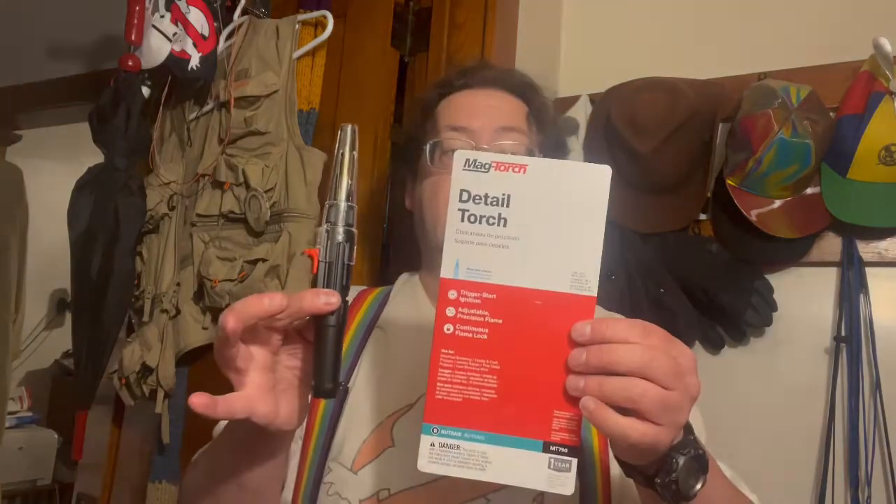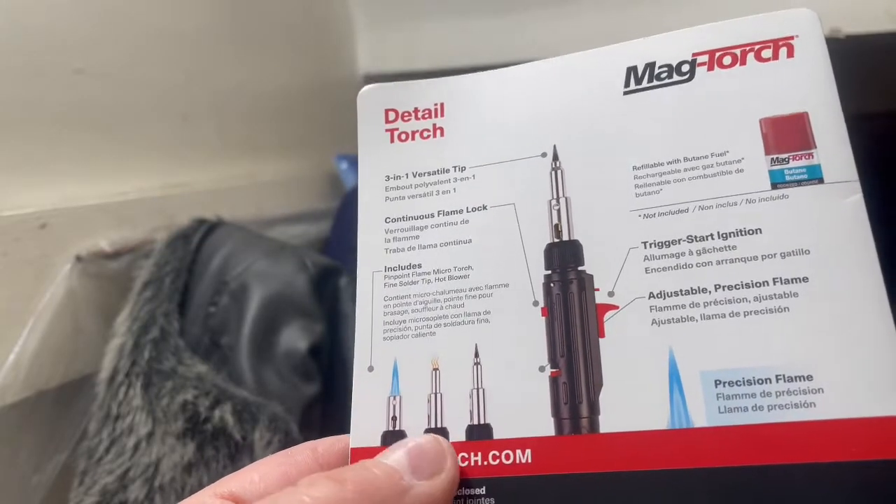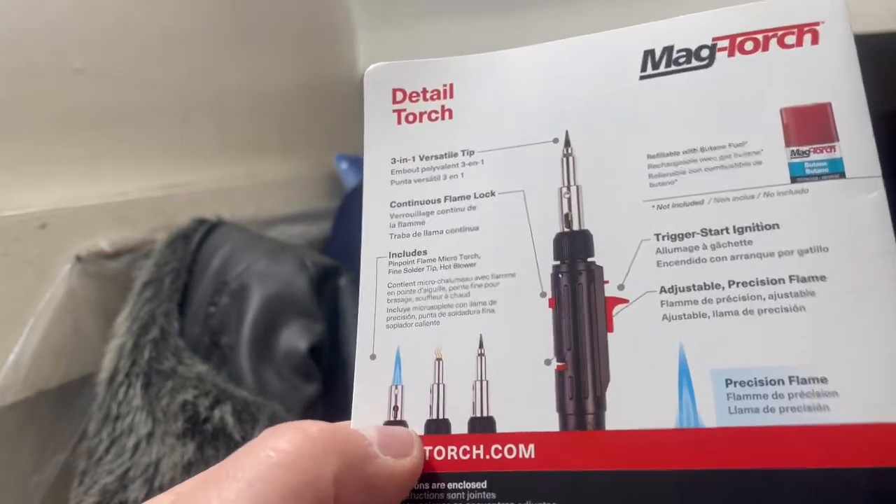So I decided to get this. It is a Mag Torch detail torch. It is a butane-powered combination soldering iron, heat gun, and mini blowtorch.